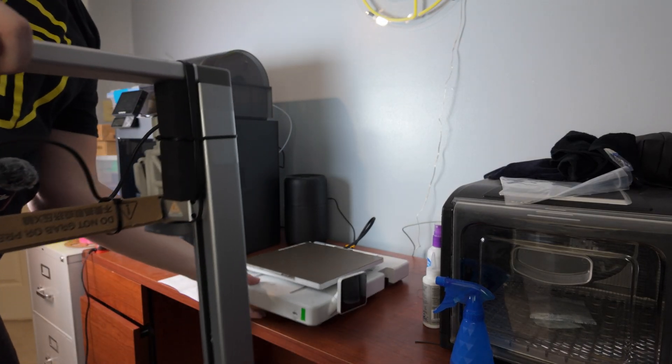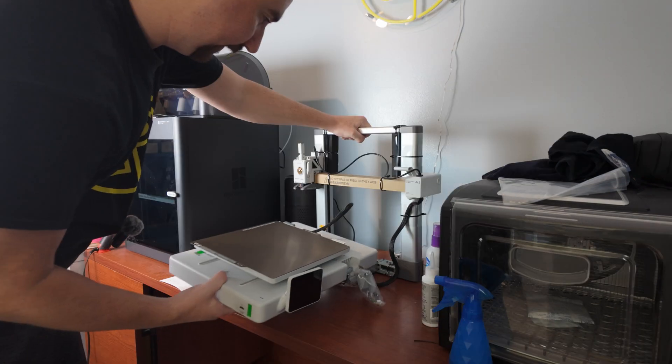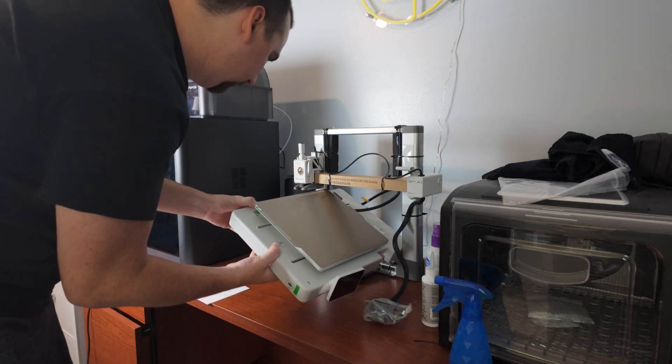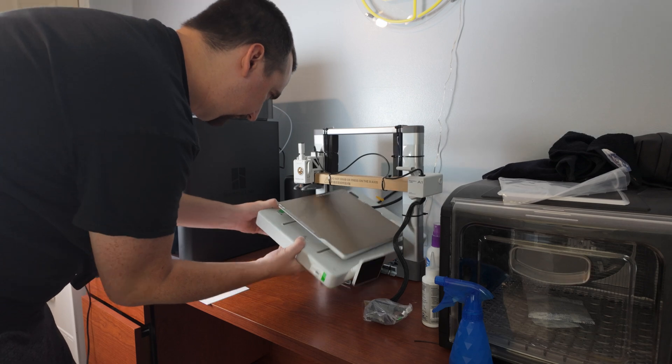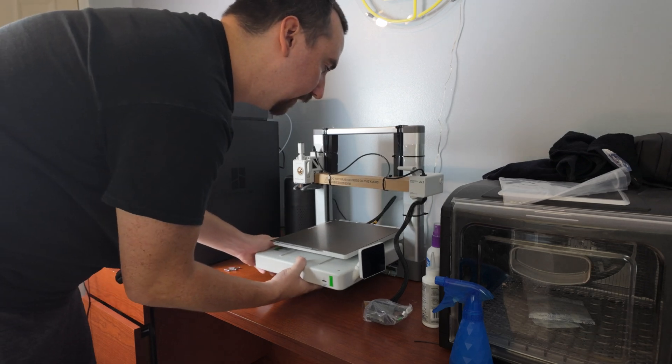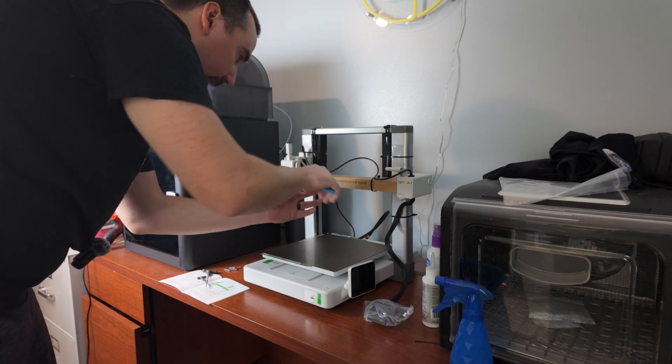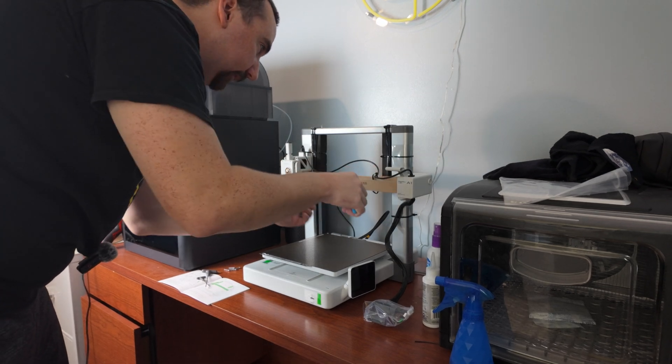Of course, I'm doing this in a super tight space here. Luckily, this thing is pretty light — the base is a lot lighter than I expected. It's made out of plastic. It just wants you to cut a bunch of zip ties and packaging off here.